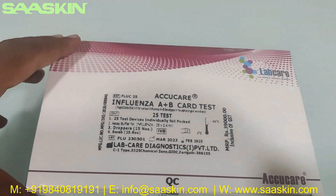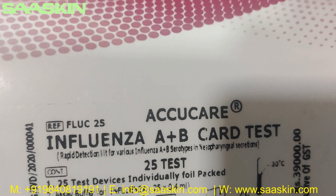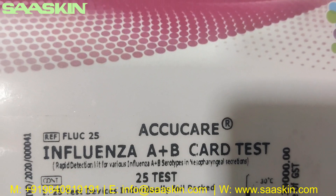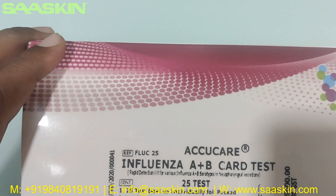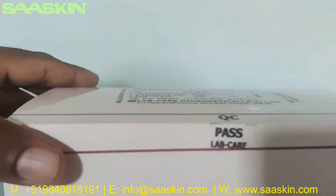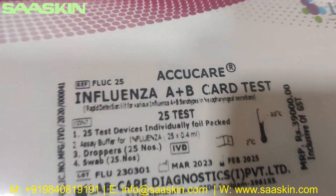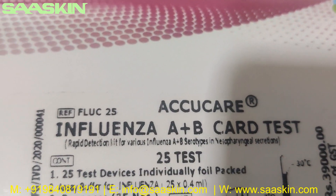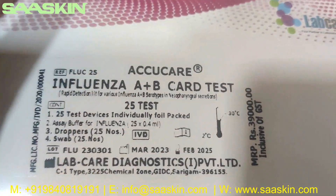This is how the box looks like. This is basically from LabCare. It's AcuCare Influenza A and B card test — it's a 25 test kit pack.